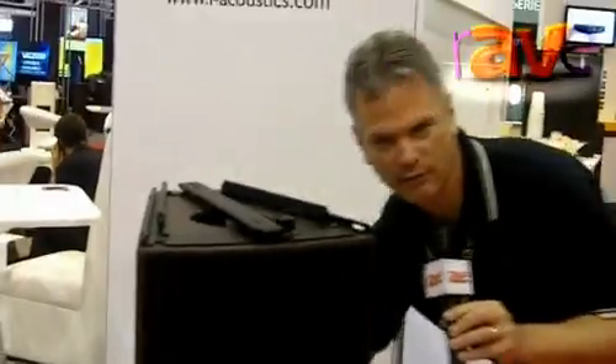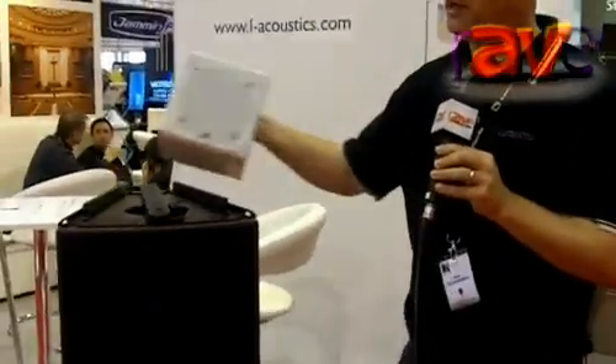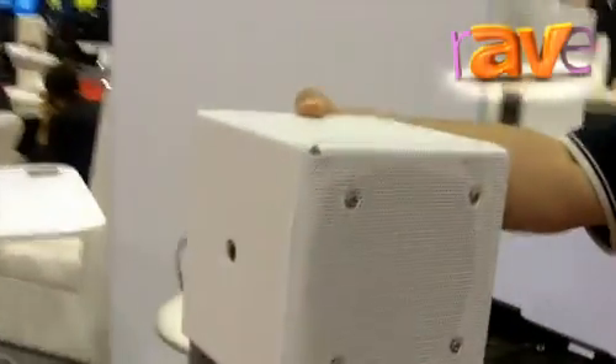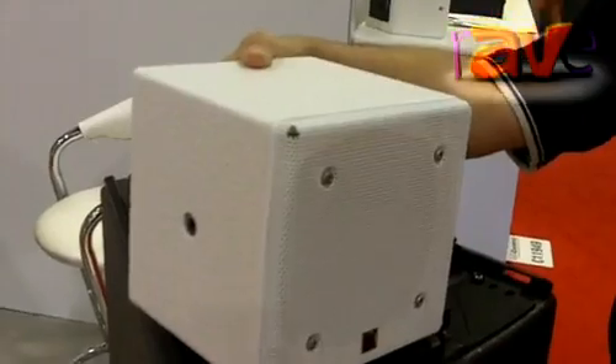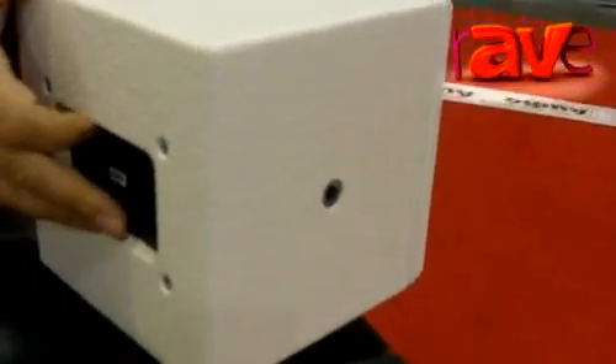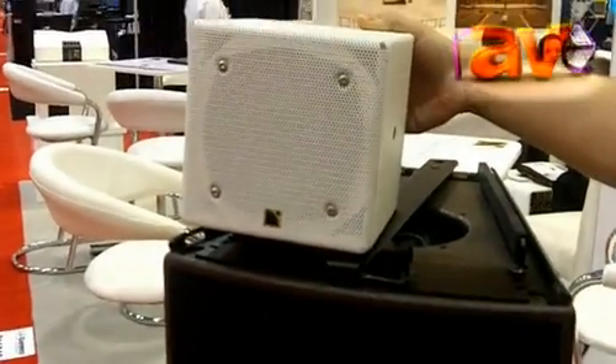Next at Infocom, we're introducing a new baby speaker called the 5XT. The 5XT is a 5-inch coaxial high-power loudspeaker for fill and front-of-house compact applications, and this can also be mated with our brand-new SB15M subwoofer.